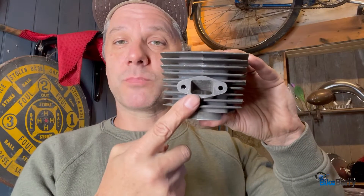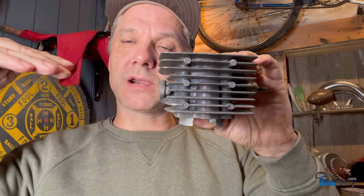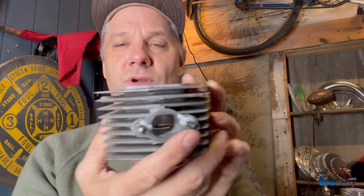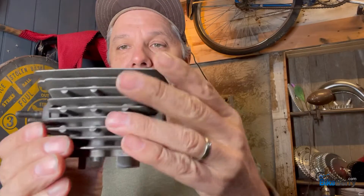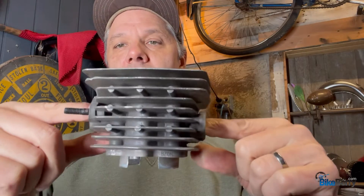First up is the intake port, which is the lowest port on the cylinder body. You can see that it goes down into the crankcase, so your air and fuel mixture goes down into the crankcase. Now look at the opposite side where the exhaust port is. If I'm looking at the intake port compared to the exhaust port, the exhaust port goes off to the left and it's higher. Here's the exhaust port there and look at the intake port — definitely different levels.